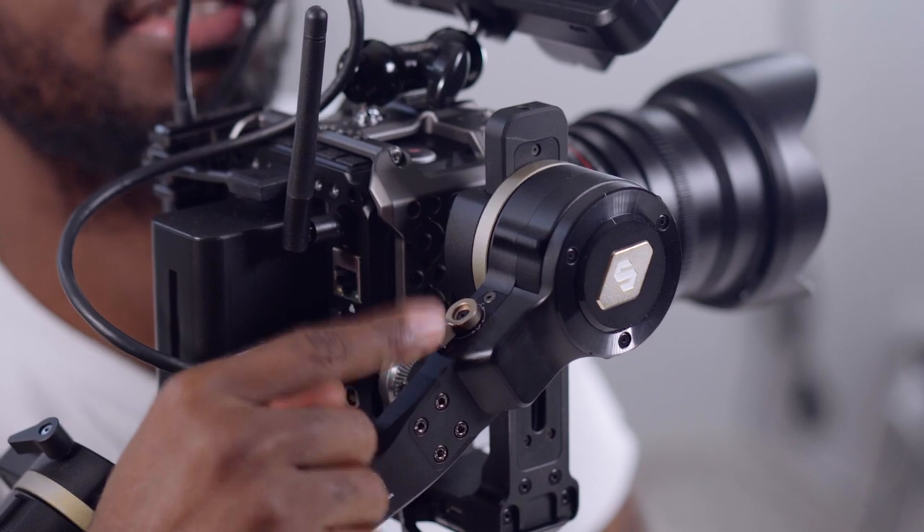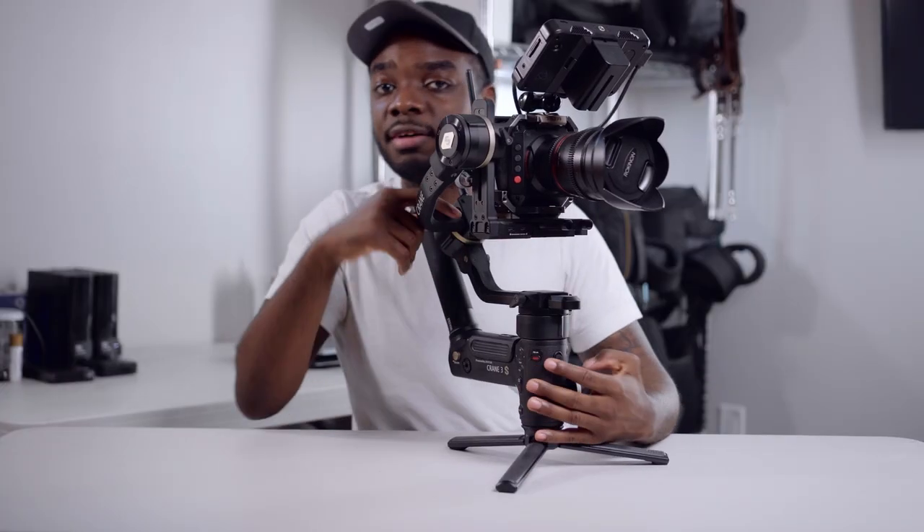Once you make sure your motors are locked, throw in your camera. Now that we've got our camera on top of the gimbal, the first thing we're going to do is unlock this axis first — that's what controls the tilt of the camera.